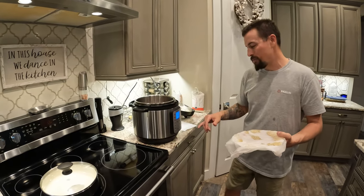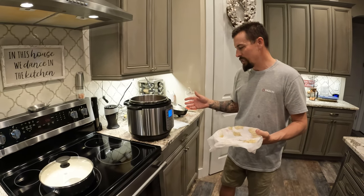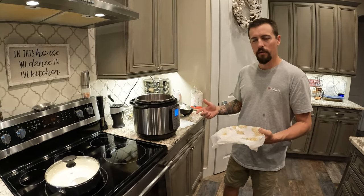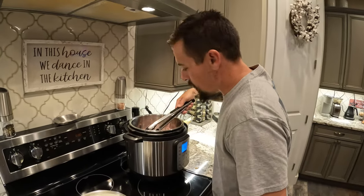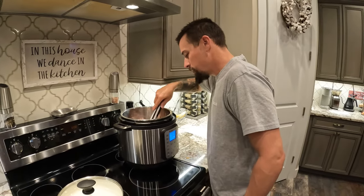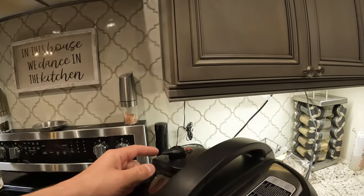I think we pressure cook them on high pressure for probably four to five minutes, let it do a natural release, and then come back in, add more water, add the rice, and cook it again. What you're looking for is a little bit of crust on them. Go ahead and flip them and let them go for another couple minutes, then add the water and start pressure cooking them. While I'm hungry, I ain't got time to wait for the natural release, so we're just going to go ahead and release it.